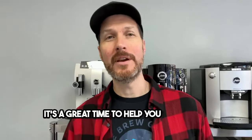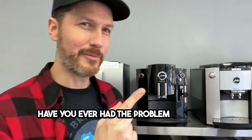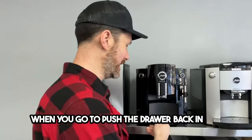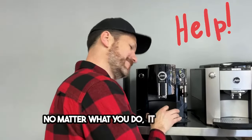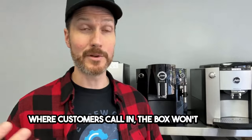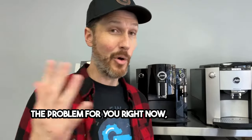Here's a common problem with Jura coffee machines: when you go to push the drawer back in and no matter what you do, it just won't go in. It's a very common problem we see in our shop all the time — customers call in saying the box won't go in. It's either one of two things: either it's the easiest fix ever, or you need service.